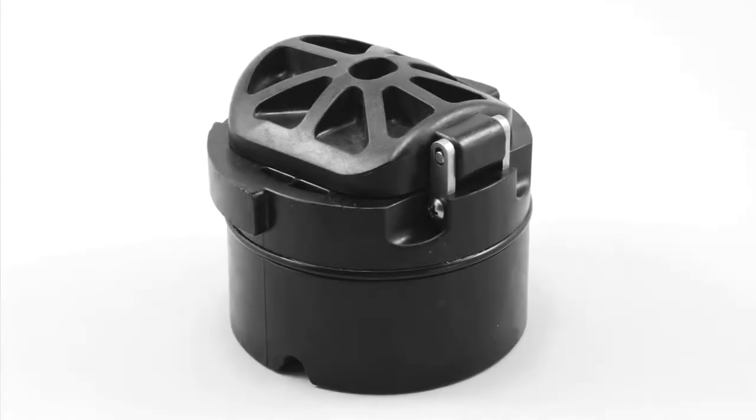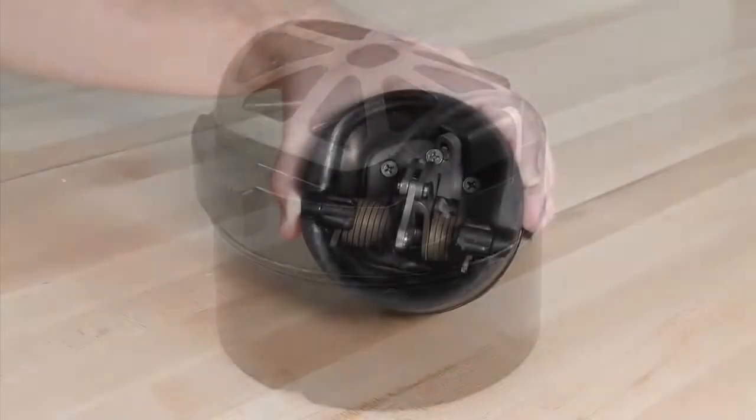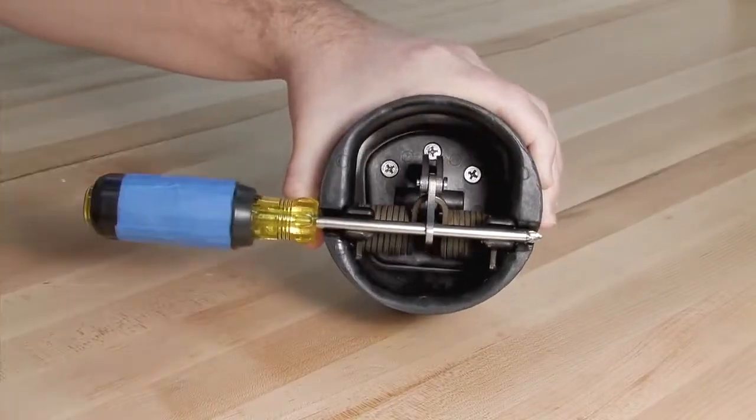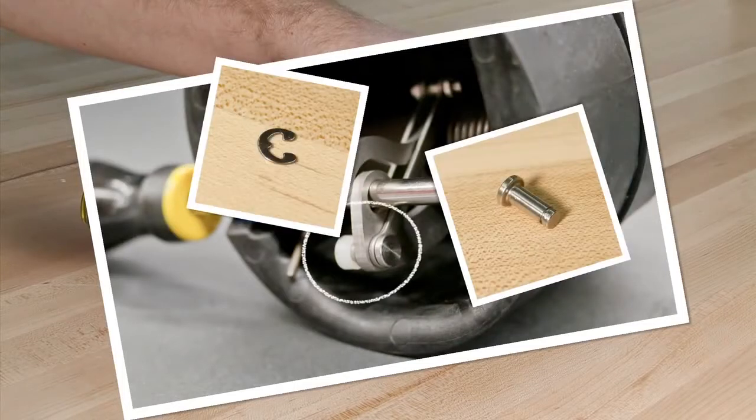To open and inspect the checks found in the 2.5, 3, and 4-inch assemblies, begin by placing a number 3 Phillips head screwdriver through the service notches found on either side of the check and the hole in the cam arm to pick up the check tension. Carefully remove the E-clip using a flat blade screwdriver and remove the pin.